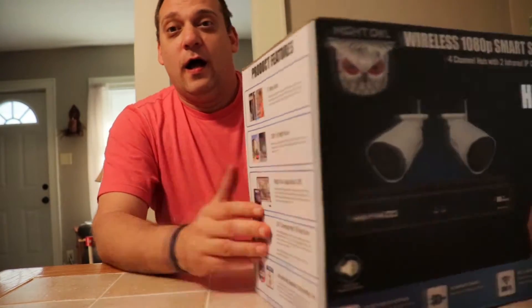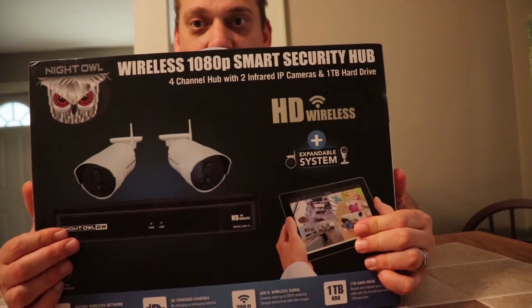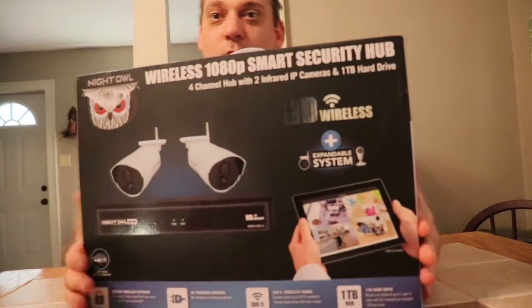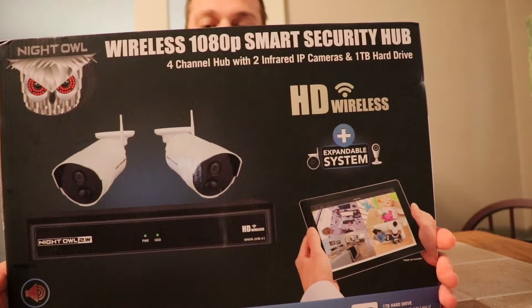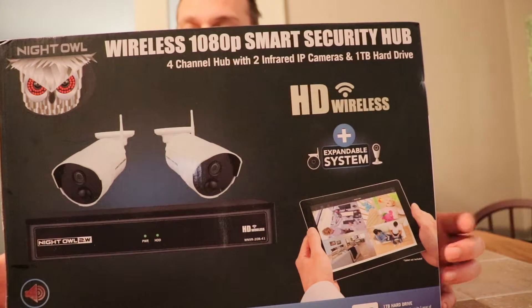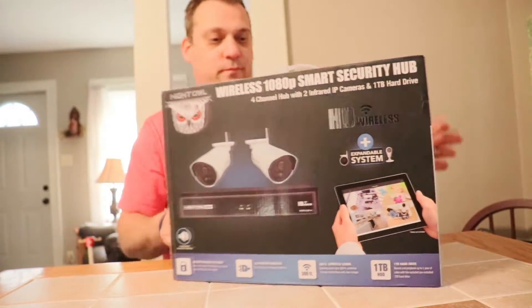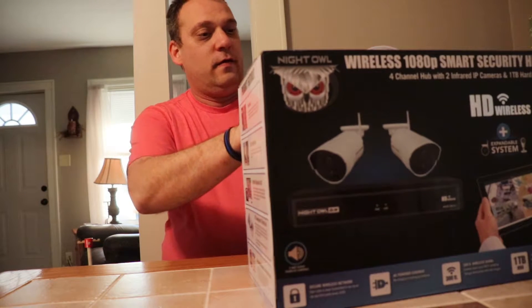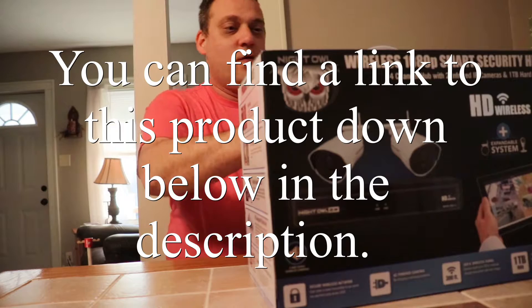Shannon bought me this nice pretty home security system. It's a Night Owl 1080p wireless smart security hub. We're going to go ahead and open it out — that's if we're smarter than the box. No guarantees that we're smarter than the box.